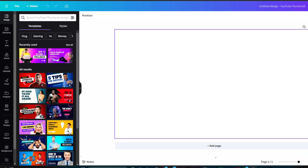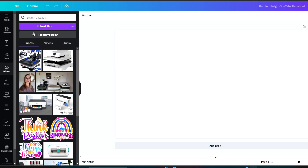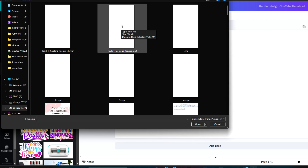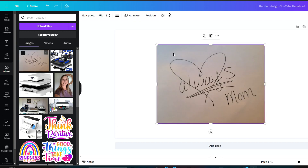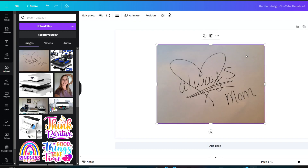Now you want to upload the photo of the handwriting. Go over to the left and click 'Uploads', then 'Upload Files', and then select the photo of the handwriting that you want to upload and click 'Open'. Then it loads right here and then you can click it and drag it over onto your canvas.